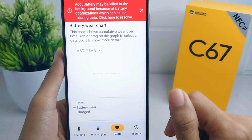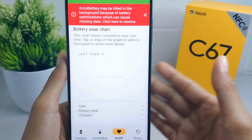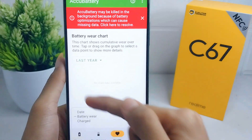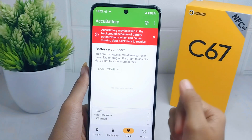You also need to use the device for a while after charging — such as playing games or opening social media applications. After doing that, you will be able to see the battery health report. That's the tutorial on how to check battery health on a Realme C67 device.